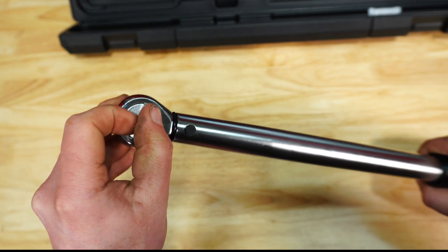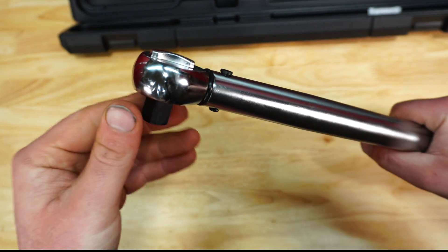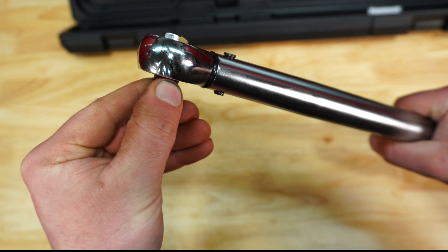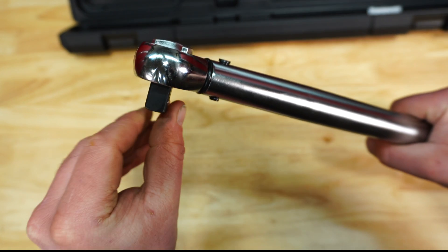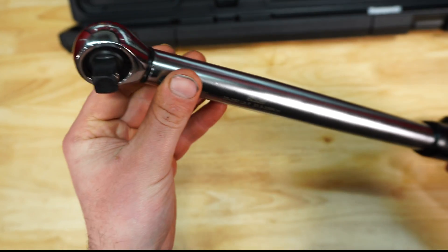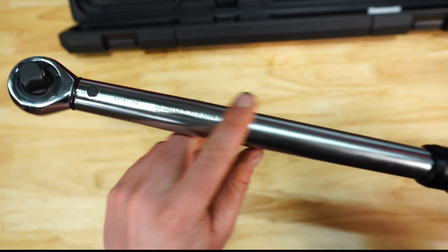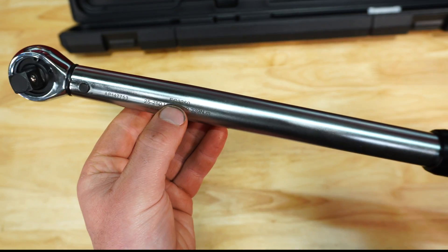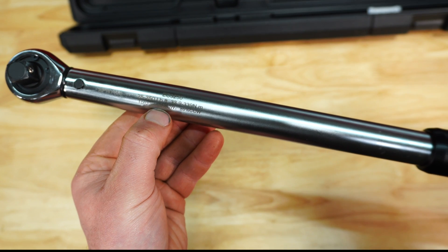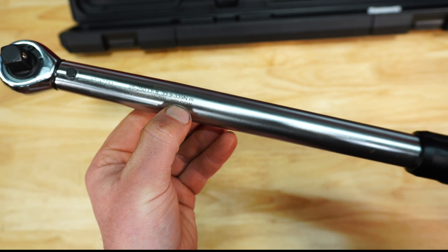On the end, of course, we have a forward and reverse ratchet mechanism, and this mechanism is 45 tooth. It does sound pretty good — there is a little bit of play there, and we may open this up later on. You have a chrome satin finish here, and it does tell you the model, the range, and the torque accuracy of plus or minus three percent clockwise, plus or minus six percent counterclockwise.